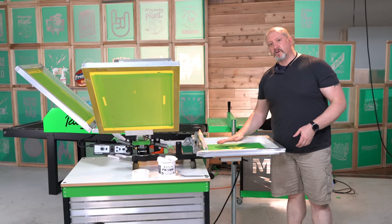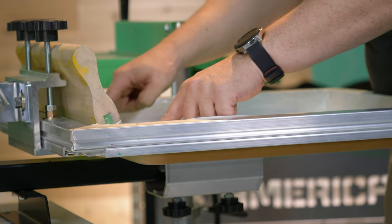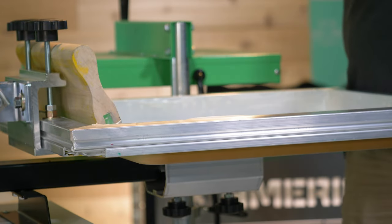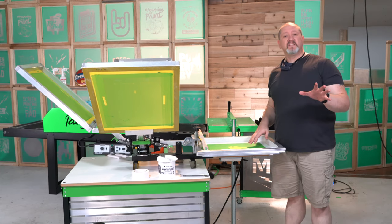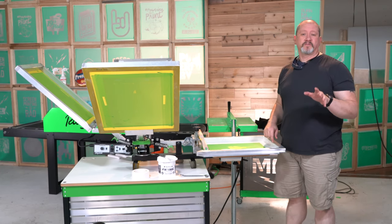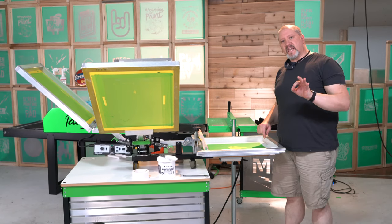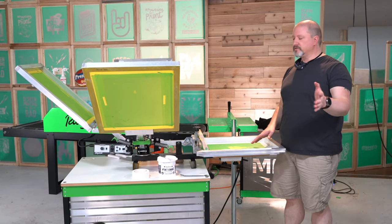Next thing we want to focus on is our actual off contact — how high off of the platen our screens are — and make sure that our screen is completely in plane to our platen. If you haven't seen the video on learning to register with the Riley 250, take a look at that. Everything that I say in there still applies to the 150; we just don't have the micros to work with.